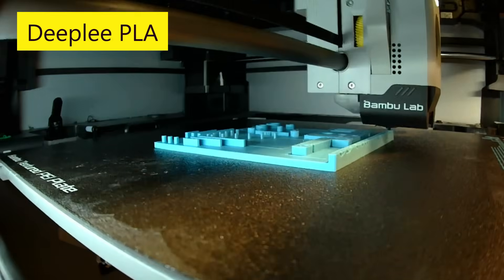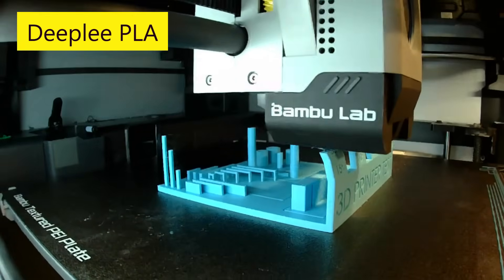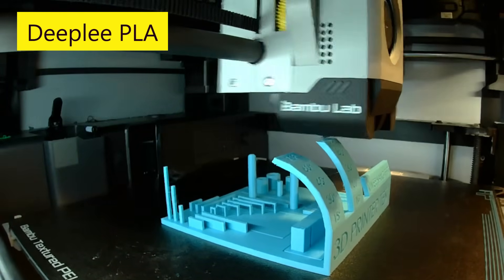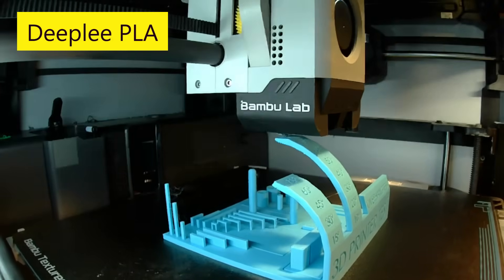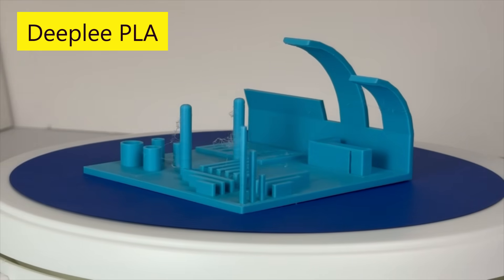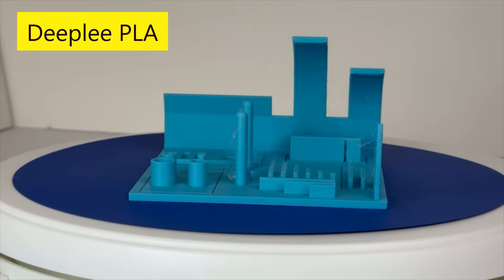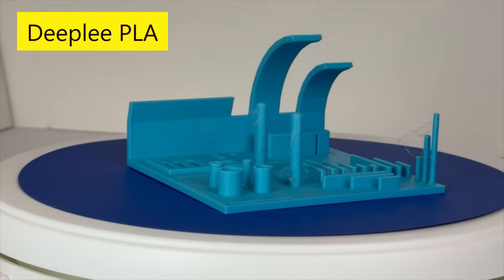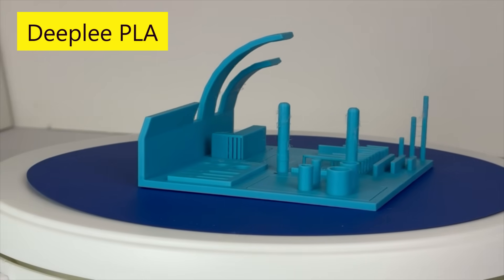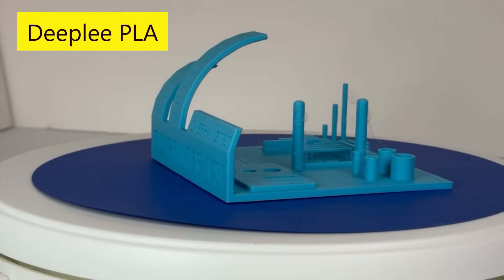Lastly, I used Deeply's sky blue-colored PLA. Deeply is a sub-brand of Elegoo, focusing on a more cost-effective product line. I used Bamboo Studio's generic PLA slicer setting. The overhang test results were excellent because it successfully printed all the way to 80 degrees, similar to the other filaments. The cylinder diameters and rectangle lengths are in a table to follow. Bridging overall looked excellent, similar to the Polymaker, Bamboo Lab, and Elegoo filaments. It had approximately the same amount of stringers as the Elegoo filament.